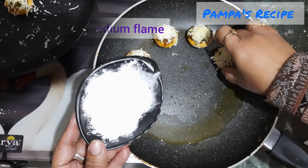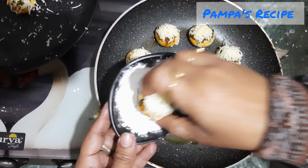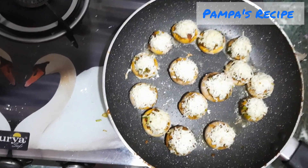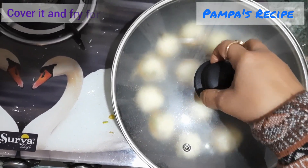Make sure your pan is on medium flame, because mushrooms have their own moisture and if you put the flame on low it will be a disaster. I've placed all the mushrooms in the pan, covered with a lid, and will fry for another two to three minutes on medium flame.